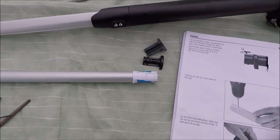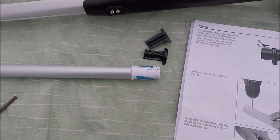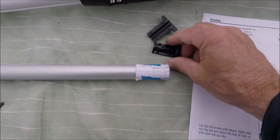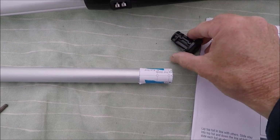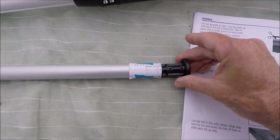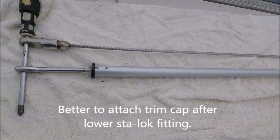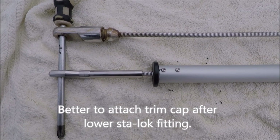We've cut the top foil to length. They give you a paper template to cut out and tape on to the top where you cut it for drilling a couple of screw holes. Later we're going to put those screws in to hold this trim cap which gets tapped in here. We've slid all the foils onto the head stay and installed the trim cap at the top.